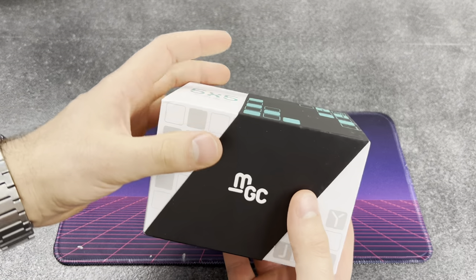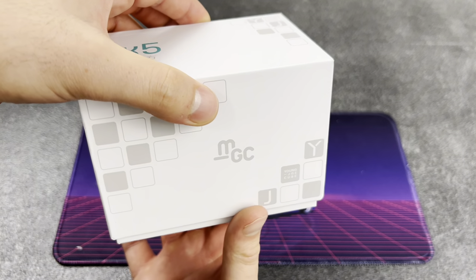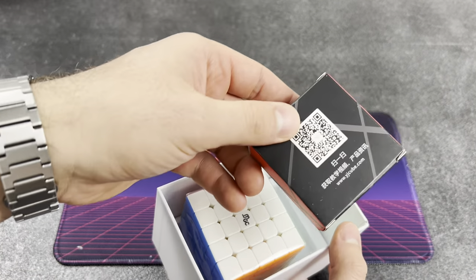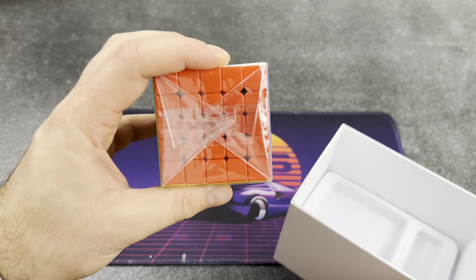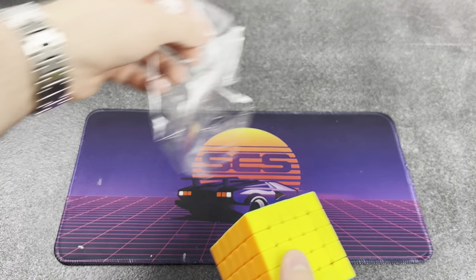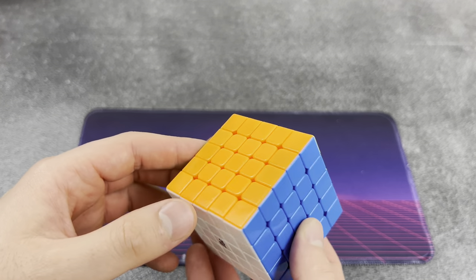Nothing better than opening up new cubes. We've got this really nice kind of fitting around it and it looks like we can just kind of drop the box down like a new phone. So we see our five by five and our little box of goodies. Throw that to the side - I am more interested in this five by five, so let's get this thing unwrapped.